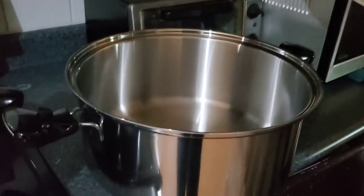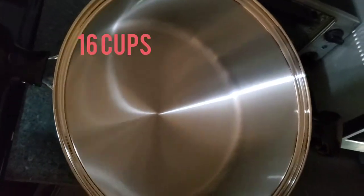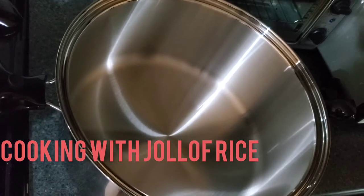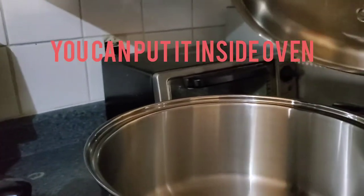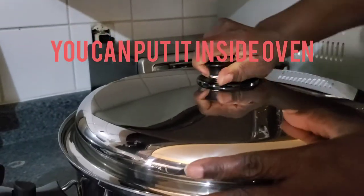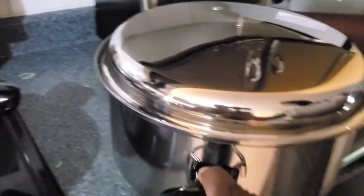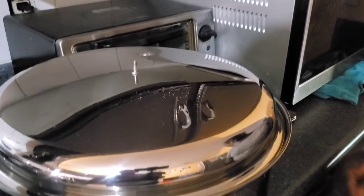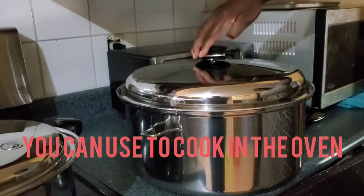This is the largest Salad Master pot — it's 16 cups. You can use this for jollof rice or cook anything you want. The good thing about it is that it can go inside the oven. Like if you want to do a big party, you can put your rice inside. It's removable — just remove the handle on top, remove the handle, and you can put it inside the oven like this. When you are done, you can put your handle back. So all the handles are removable.